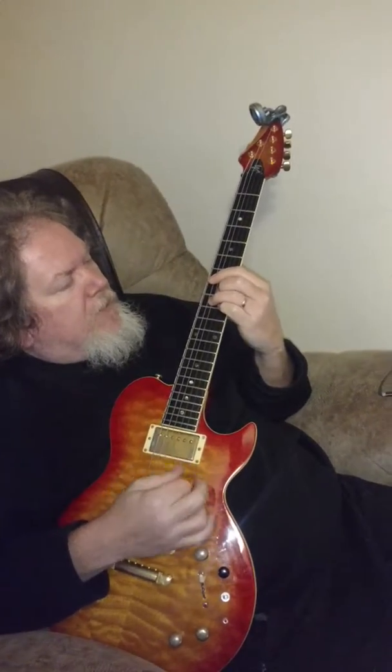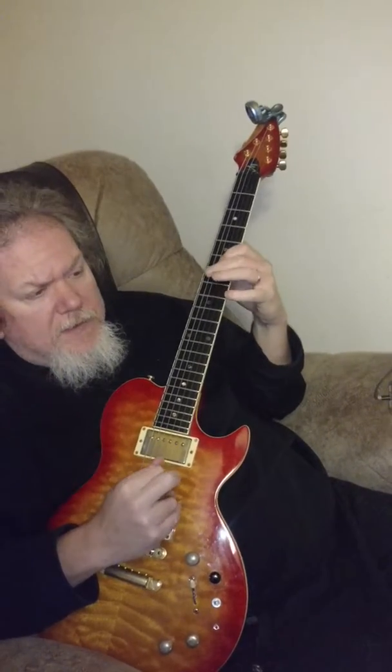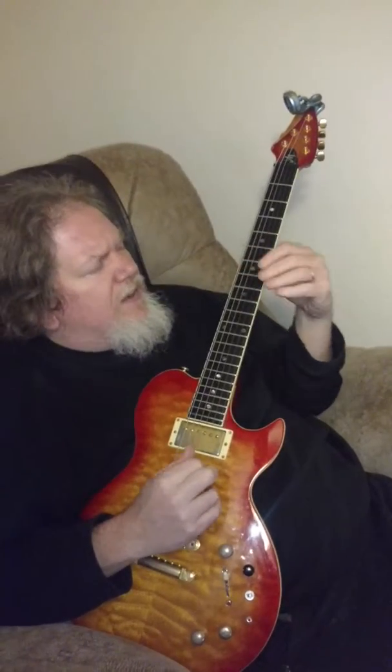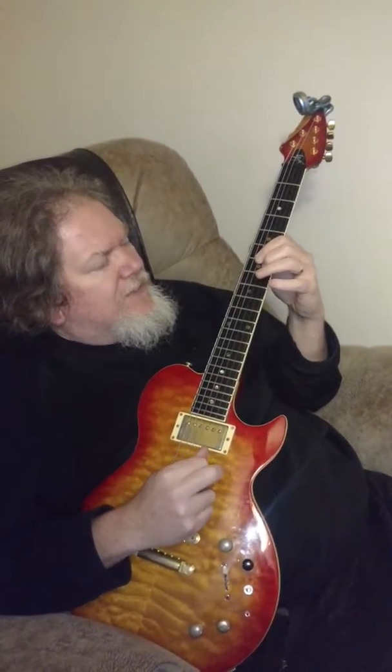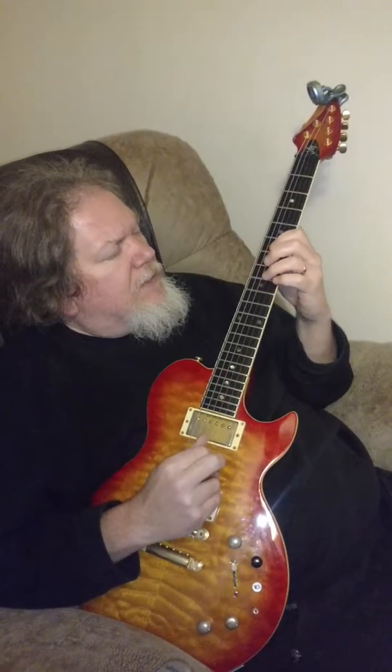And there's a horn line if you want it. That's just going to be like a 6 on the D string, jump up to 7 on the B string, and on the G string we'll get 9, 8, 6.